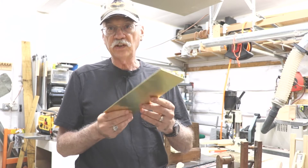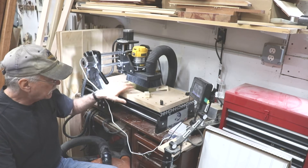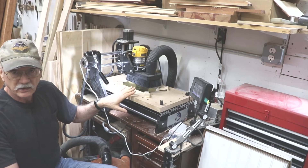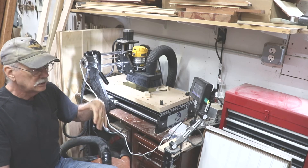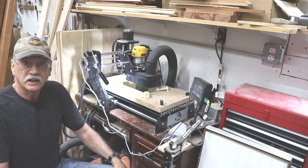Let's get on and set this up in the CNC and see what happens. I've set it up, I've got it indexed, I've got the file ready to be downloaded into the system to go ahead and cut the piece. I'm going to start it and see how it comes out. I won't sit here and record the whole thing — I'll show you the aftermath, good, bad, or indifferent, and see how it works cutting this brass.